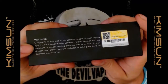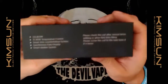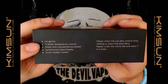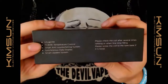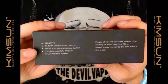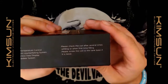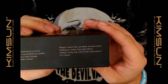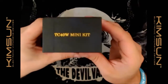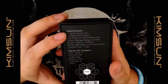On one side you've got your scratch-and-check and your warnings — pause that if you want to look at it. On the top it's TC40 mini kit. On the other side you've got your contents outline: straight to lung and STM (straight to mouth), TC40 temp control, smart anti-counterfeiting system, synchronous data display, smart update system. Please check the coil after several times refilling, or when first filling please screw the coil to the tank base if it is loose.